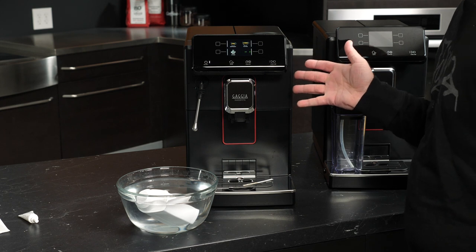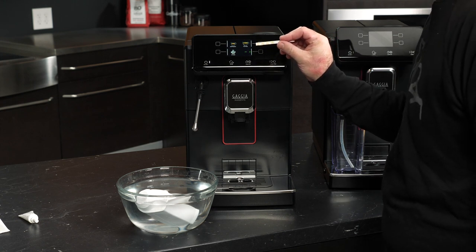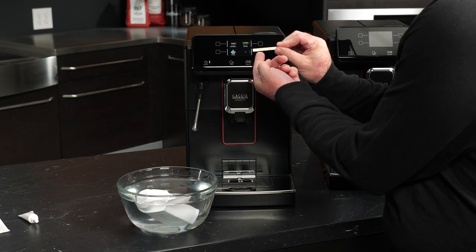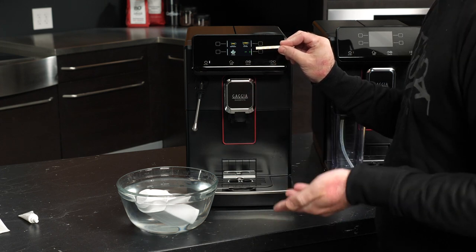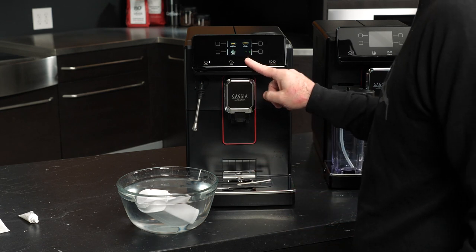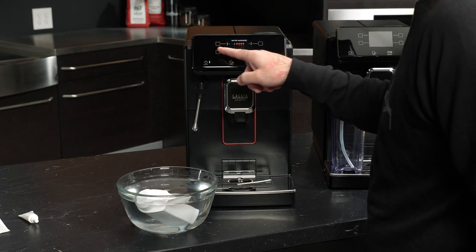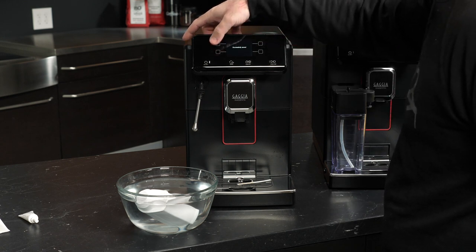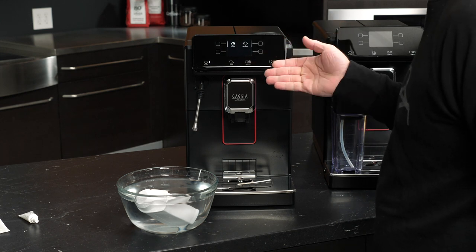It's been about a minute — time to look at the water hardness test result. There is a slightly more orange tinge to the two squares on the left and a more green tinge to the two squares on the right. That indicates a total water hardness of two, which Gaja considers fairly soft water. We'll go back into the menu, scroll down to water hardness, and move it from the default of four to a new setting of two. Successfully saved. Now on to the fun part — getting the water filter installed.